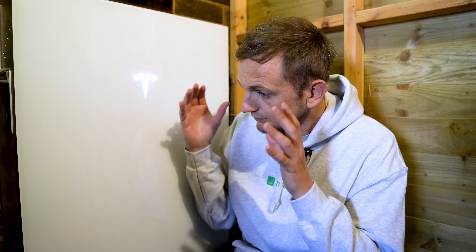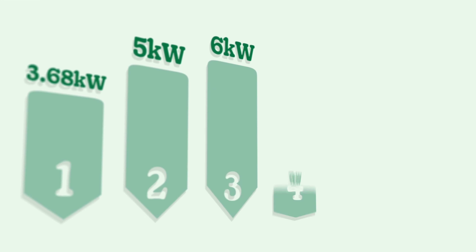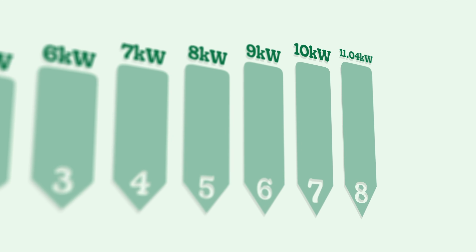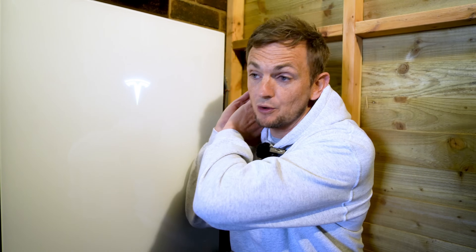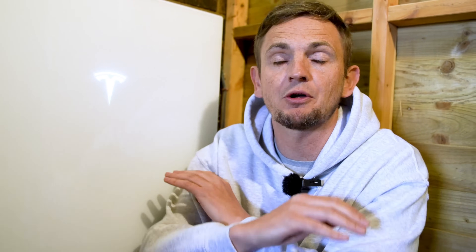Above 3.68 kilowatt, you need G99 approval. The eight power range settings are: 3.68, 5, 6, 7, 8, 9, 10, and a maximum of 11.04 kilowatts. This is all to do with discharge — how much power can leave the battery from the cells at one moment. The only fixed value is the charge rate: how much power can go into the battery to fill it up. Regardless of which model you have, that's 5 kilowatts.